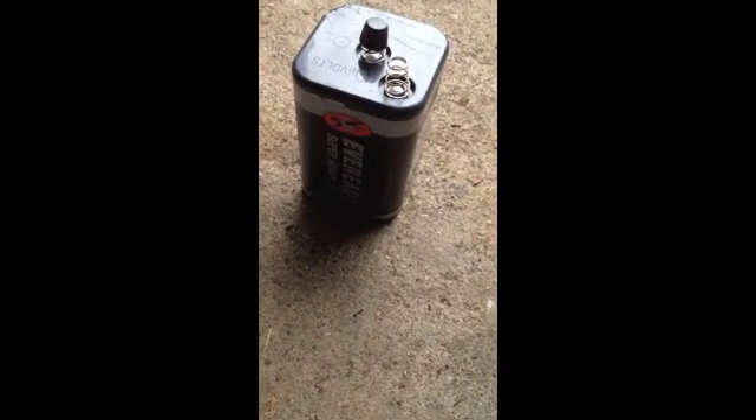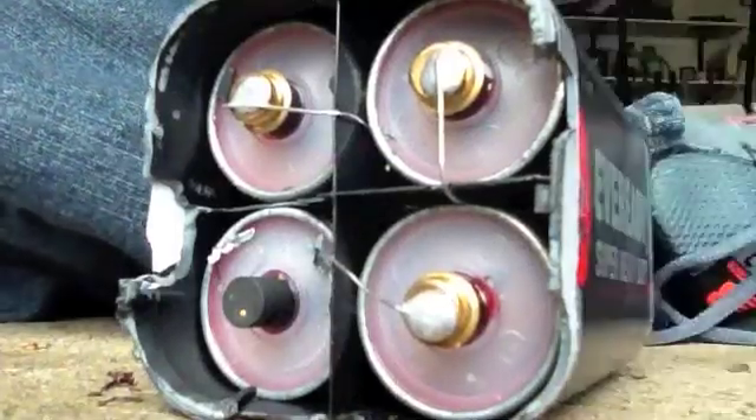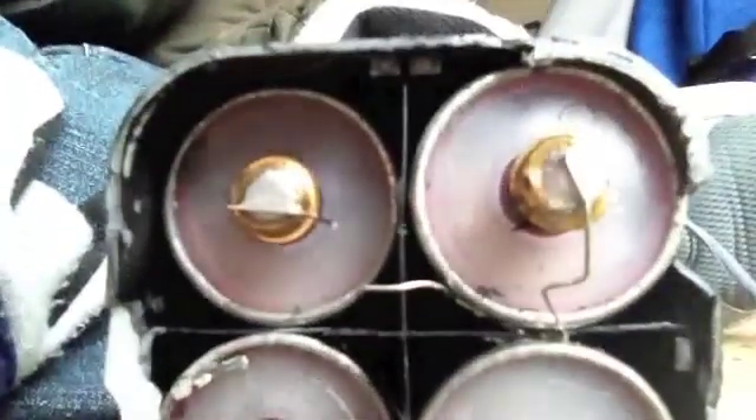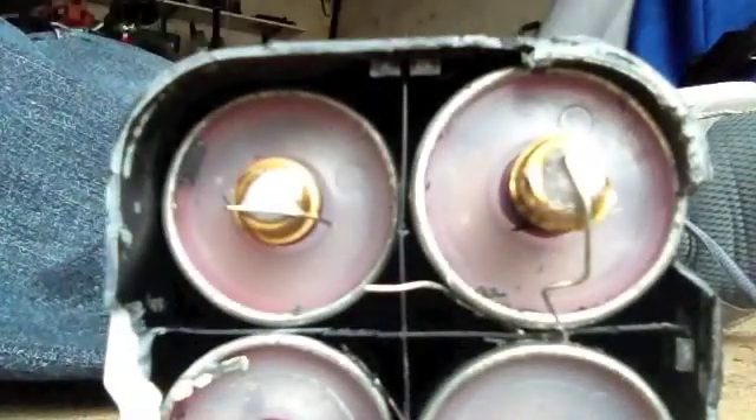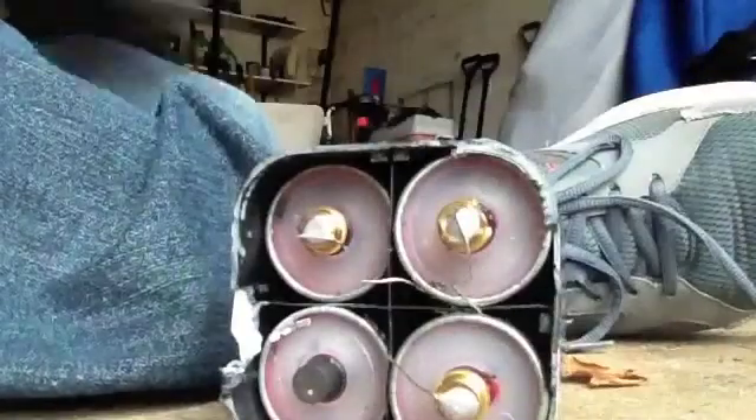This is a super heavy duty 6 volt lantern battery. I'm going to take it apart. So now I've got it open, let's take out this carbon. Now that I've got it open, I'm going to put on my gloves, and we're going to cut the wires because we want these carbon electrodes to be intact.